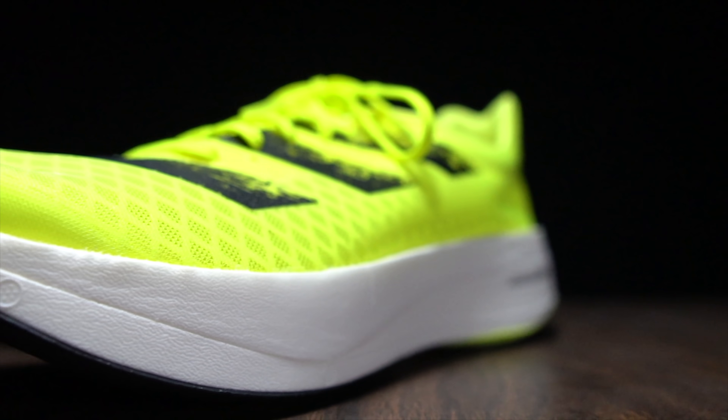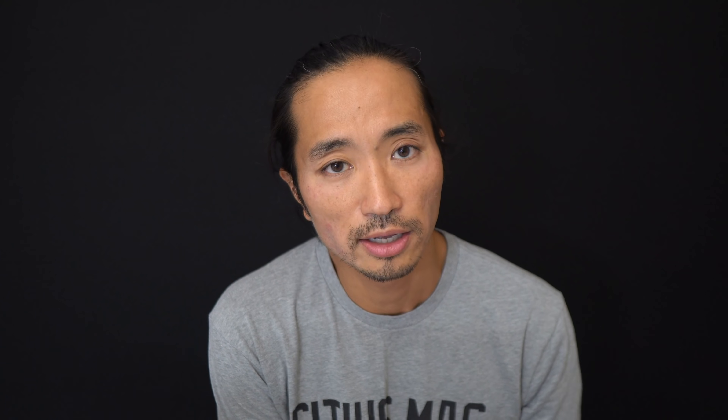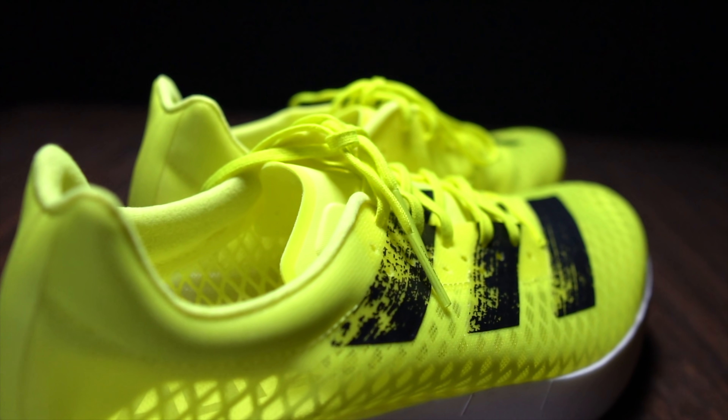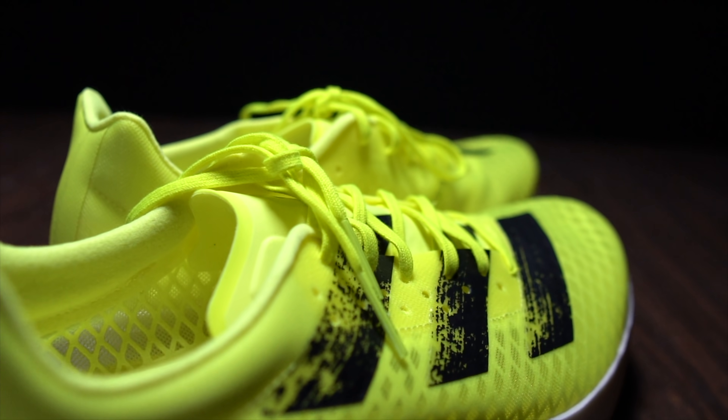This shoe comes in at a total weight of 7.6 ounces, making it a little bit lighter than last year's shoe at 7.9 ounces. For reference, last year's shoe had a stack height of 39 millimeters but an 8 millimeter drop, giving us 31 millimeters of stack height in the forefoot — so just a little bit different in terms of the way the shoe is laid out.